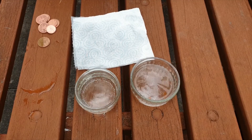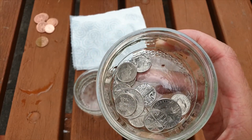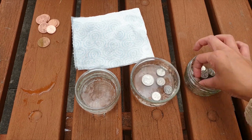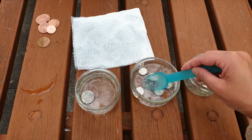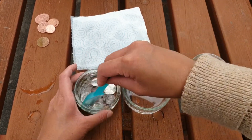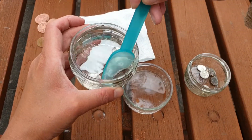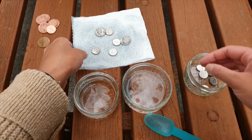This time, instead of using copper coins, I'm going to be using silver coins like 5p's and 10p's. Let's add our silver coins into the vinegar and salt mixture and count to 10. After 10 seconds, using the spoon, carefully take them out and pop them into your bowl of plain water. You can see that our coins are slightly more shiny than before after being put into the vinegar and salt mixture, so you could say this works using different coins.